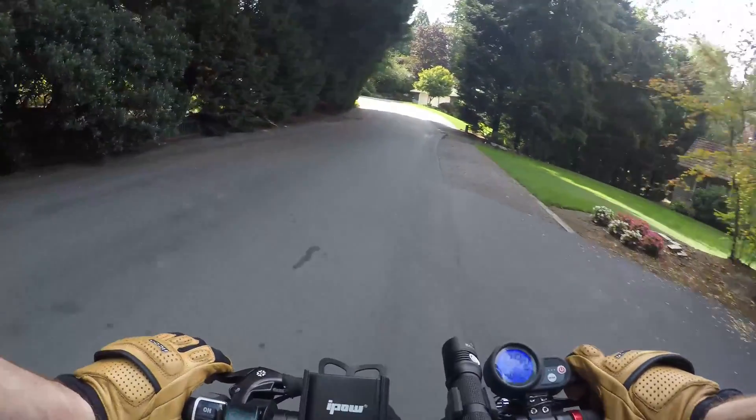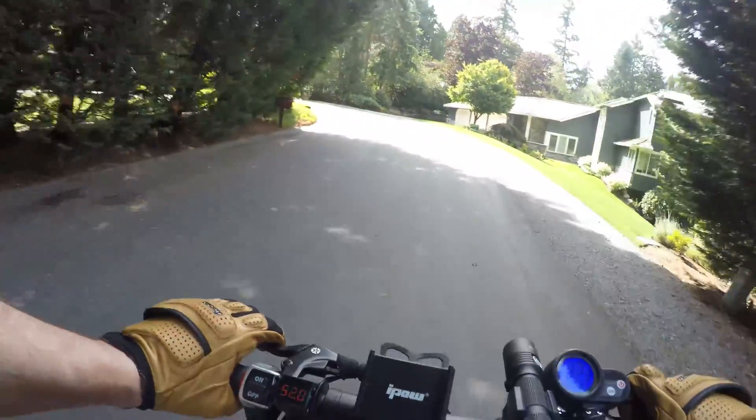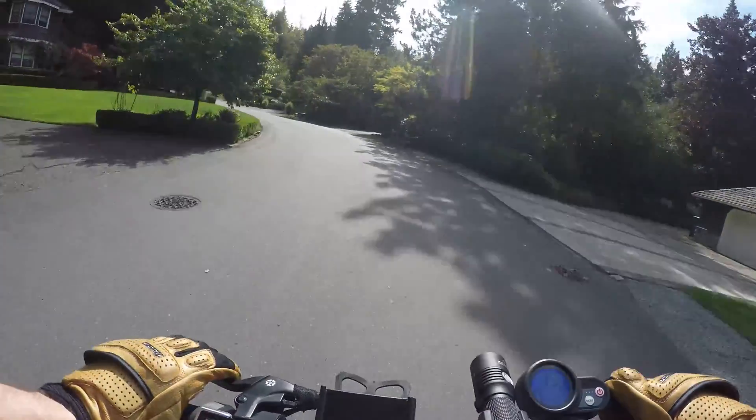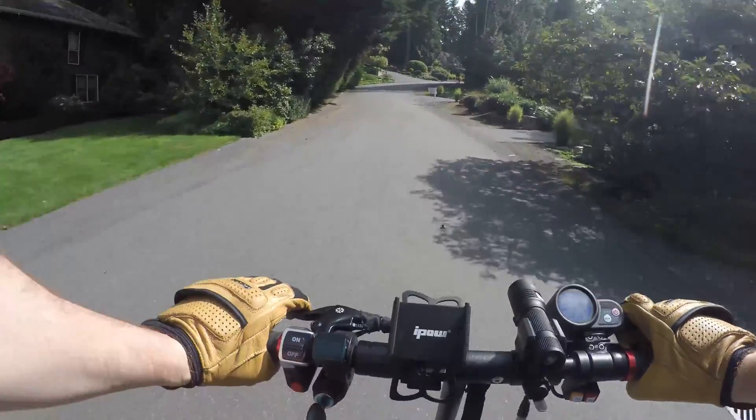But if you have EBS engaged, you'll hear that initial squeak when the pads touch the disc, and then a quarter second later — maybe even sooner — you'll feel the entire scooter just whoosh to a stop, and that's the EBS kicking in.